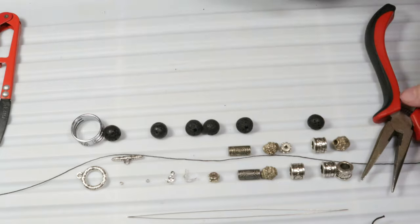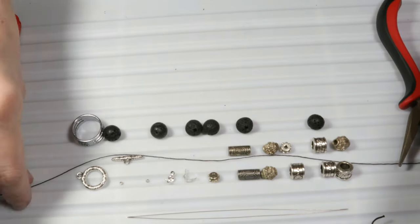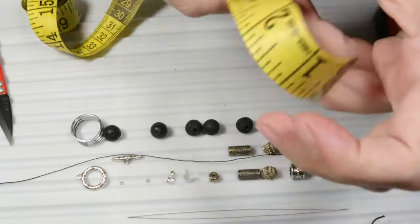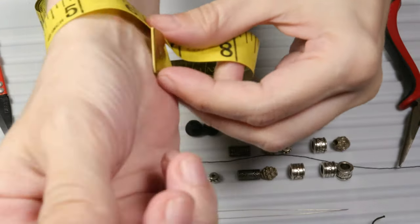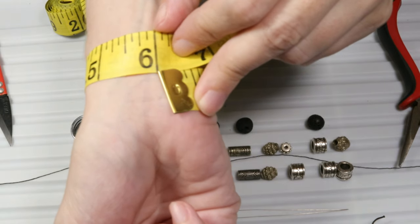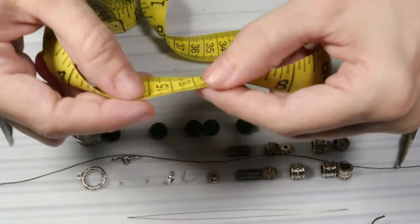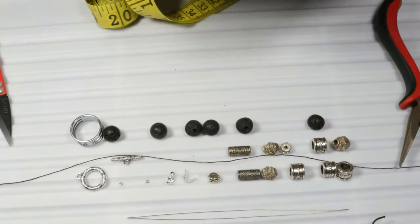So if you're ready, let's begin with the bracelet. First of all, let's talk about the length of the thread. I will measure around my wrist. As you can see the length is 6 inches — that is about 15 and a half centimeters. Therefore I will need a thread that is longer.